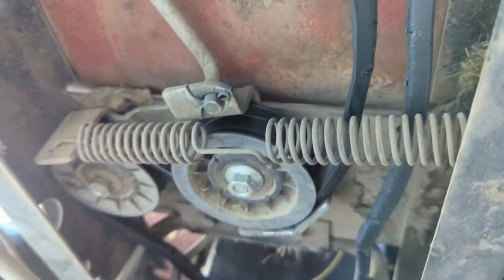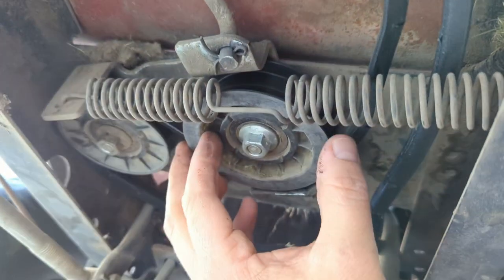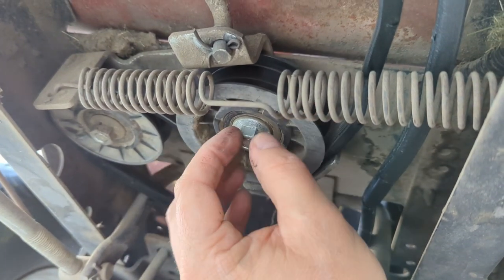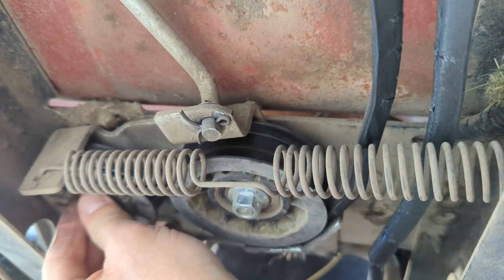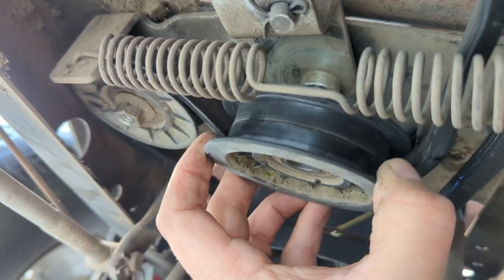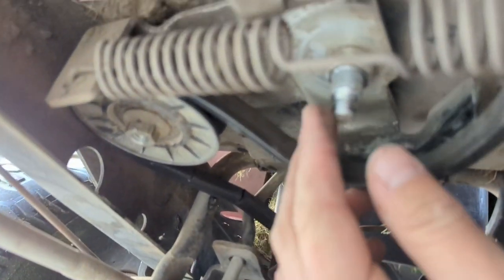Next, with the parking brake engaged to loosen this up, we need to take off this bolt right here off of this pulley. This is a 14 millimeter, and then we're going to be removing this one as well.